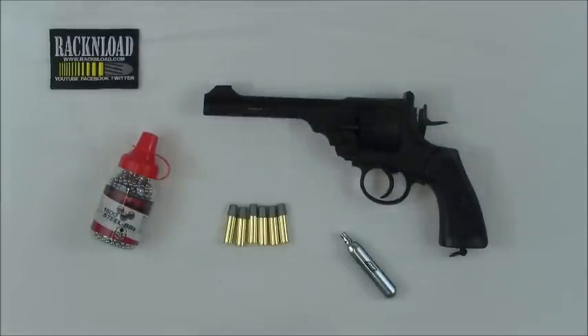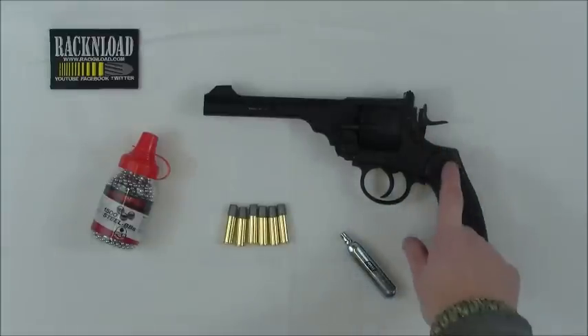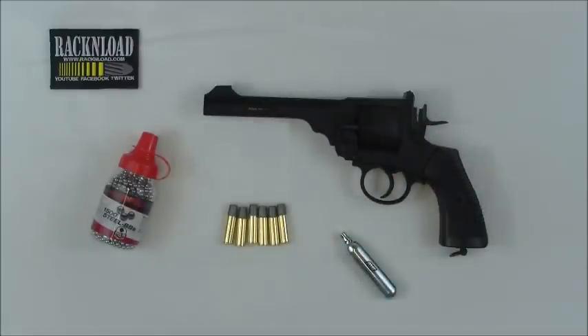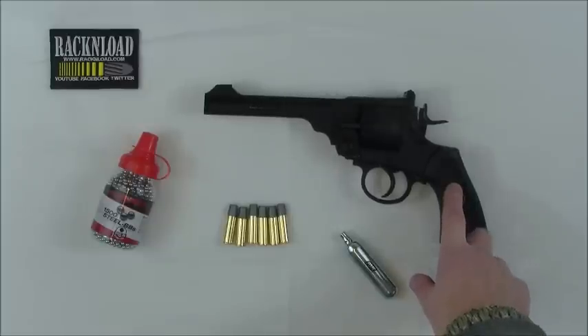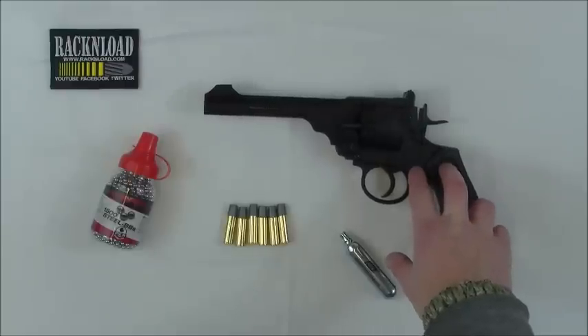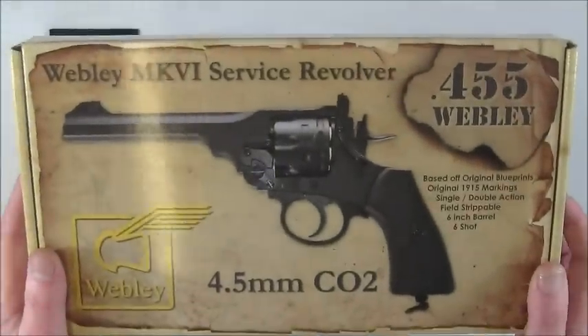I try and avoid reviewing the steel BB air pistols - they're not really my thing, I'm not a great fan of them. But this thing is worthy of a review and to be honest I have had some fun with this, so I may do a few more. We'll see how this video rolls out anyway, but this thing is pretty much worthy of a half decent review, so I thought I'd throw out a rack and load review of this thing - and it is the Webley Mark 6 service revolver.